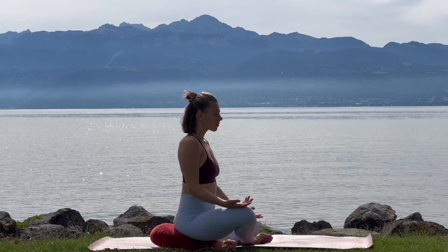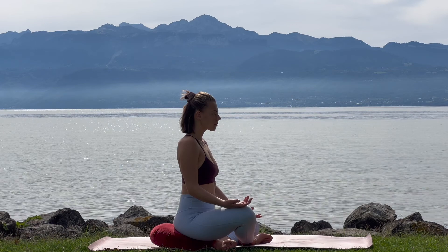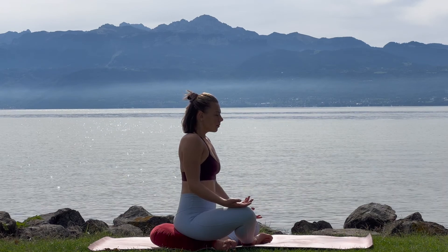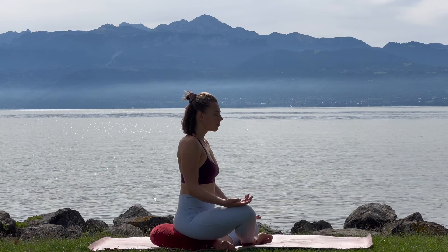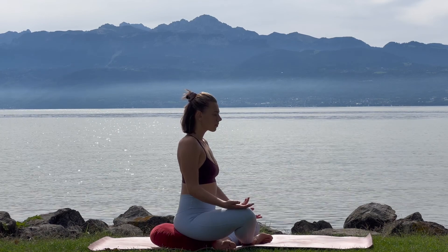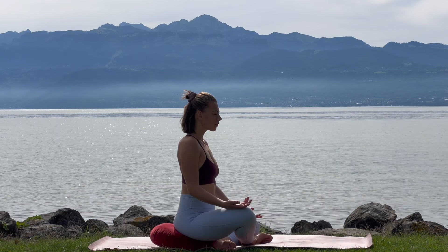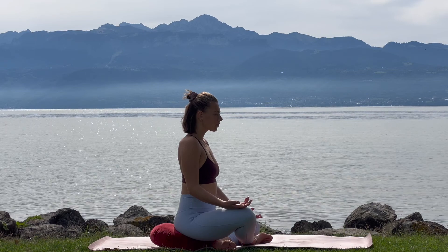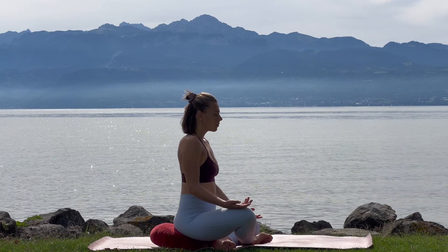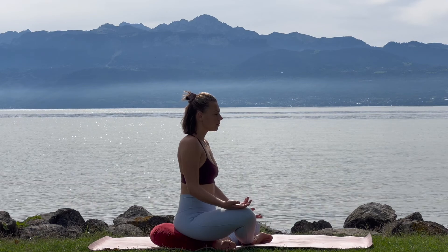Becoming aware of the space you are in. Becoming aware of your surroundings. Noticing any sounds. Any smells. Noticing the weight of your body on your mat or on your chair. Take a moment here to check in, noticing how you're feeling emotionally and physically. Scanning the body, noticing the sensations, the emotions. Noticing the quality of your natural breath.